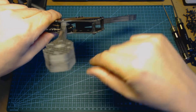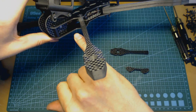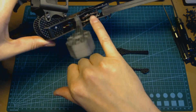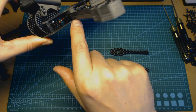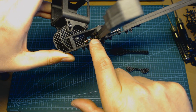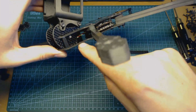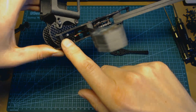There is space even for some bigger ports, and as well you have space between the stack and the camera. I recommend installing the video transmitter there, so it stays somewhere in between the flight controller and the camera.